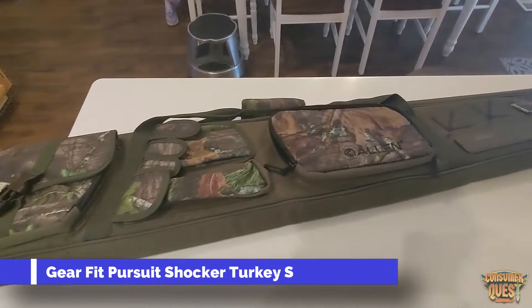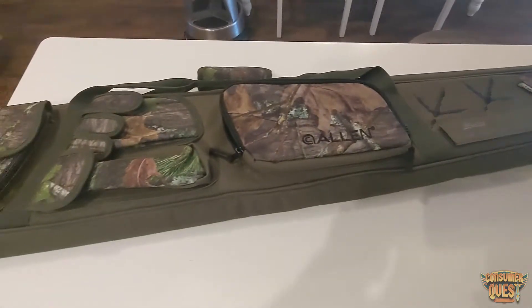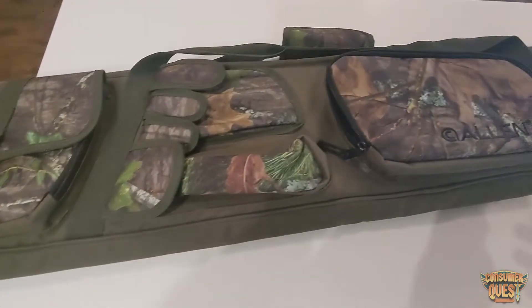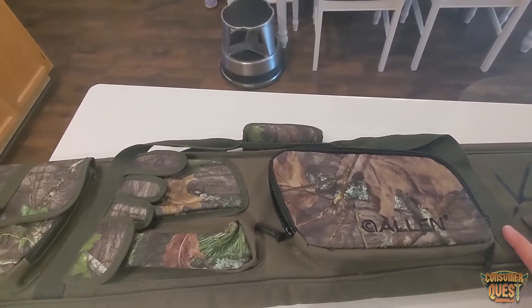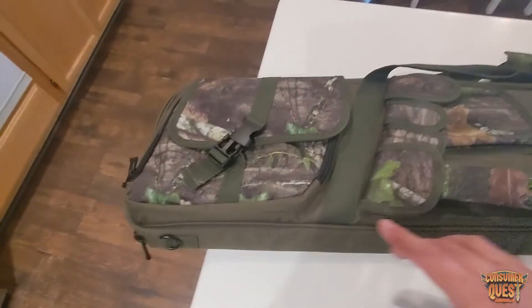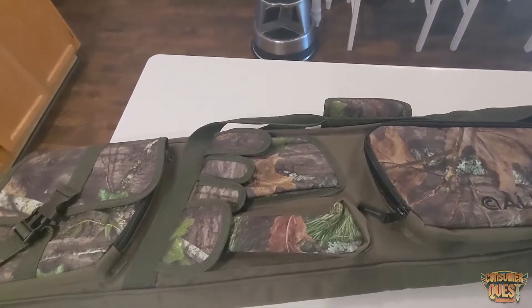What is going on guys? Today we're checking out this Allen turkey-themed, in-turkey utility gun case for turkey hunting. This is a camo case made by the Allen company. They make a lot of these shocker cases in different configurations, different methods, different reasons. This one here particularly has the Mossy Oak Obsession pattern, which is the reason why I originally got it.